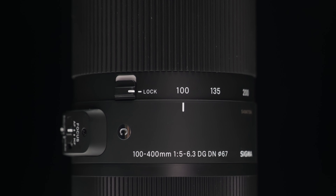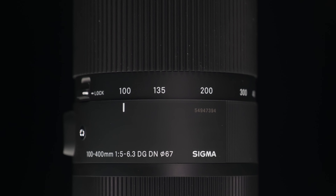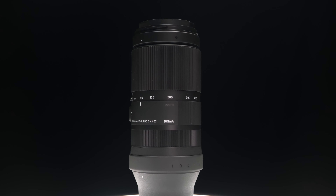The focus ring, which is the ring closest to the camera mount point, is very smooth, just as it is with the second ring to change the focal length. Changing the focal length through the range from 100-400mm is quite smooth and I found it easy to hit the desired focal length throughout the range.